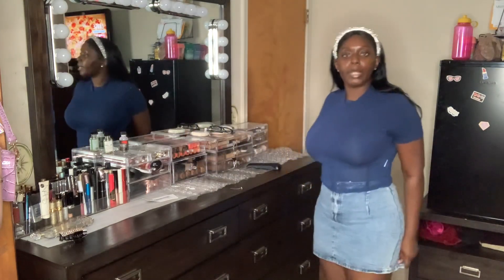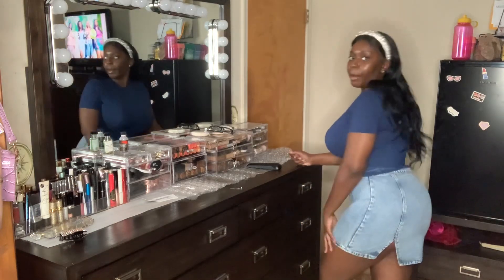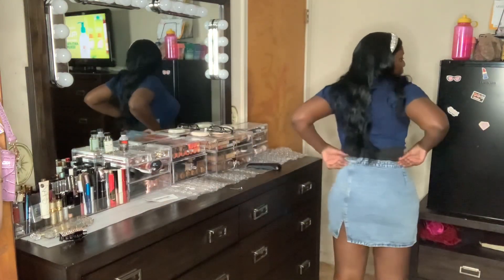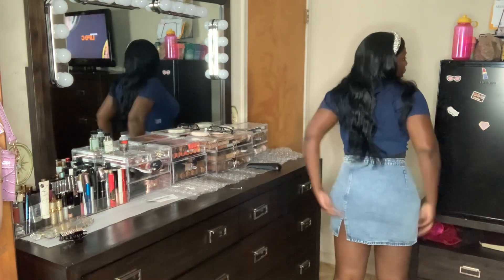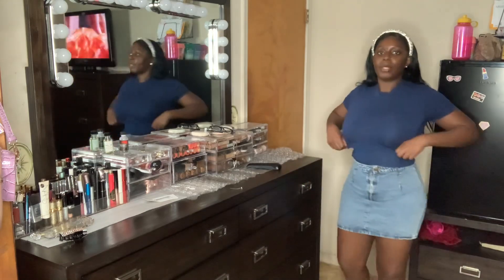It comes with a zipper and a button. I like it — it feels nice and it's really short. It comes with a little split right here, and the only issue is if I bend over you're going to see my butt cheeks, so I definitely have to wear some shorts underneath. The back is short but not too much. It is short, but with shorts underneath it's very comfortable and there's enough space to move around.